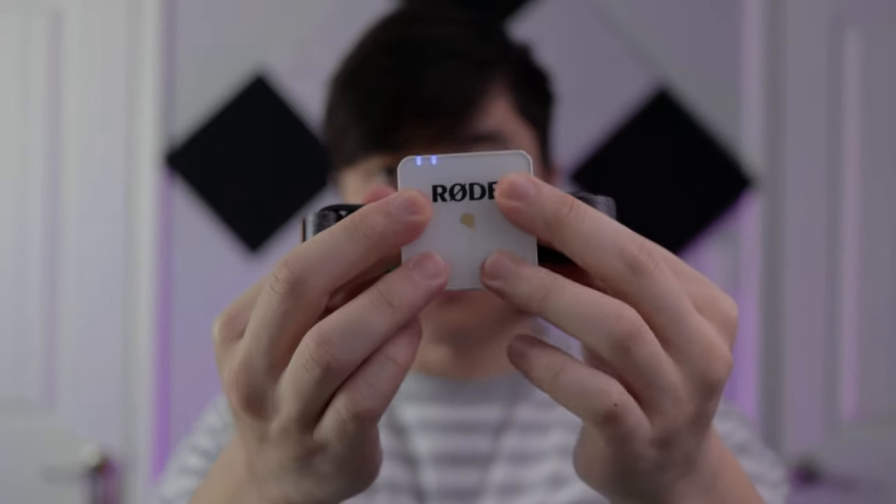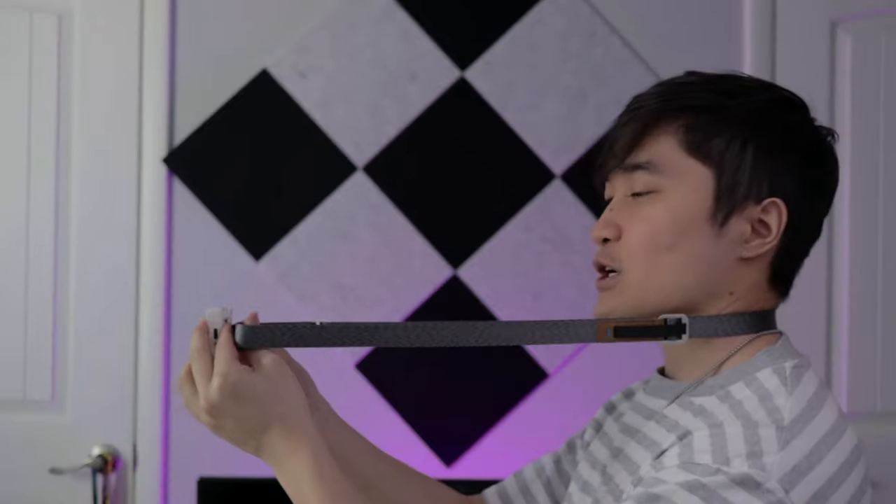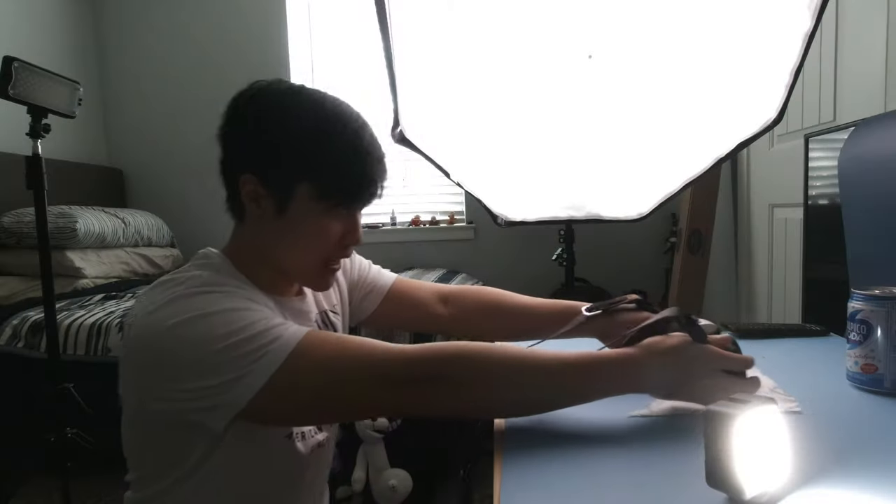The secret to panning the way I did, without any sort of rig — I did this all handheld — is a camera strap. What I did was I held my camera like this and you want to stretch it all the way out. You can use a cloth or a paper towel, put it down, and you move with it like this. The paper towel or cloth is to slide it smoothly so you don't get that jitteriness when you're running against a smooth surface with your camera.